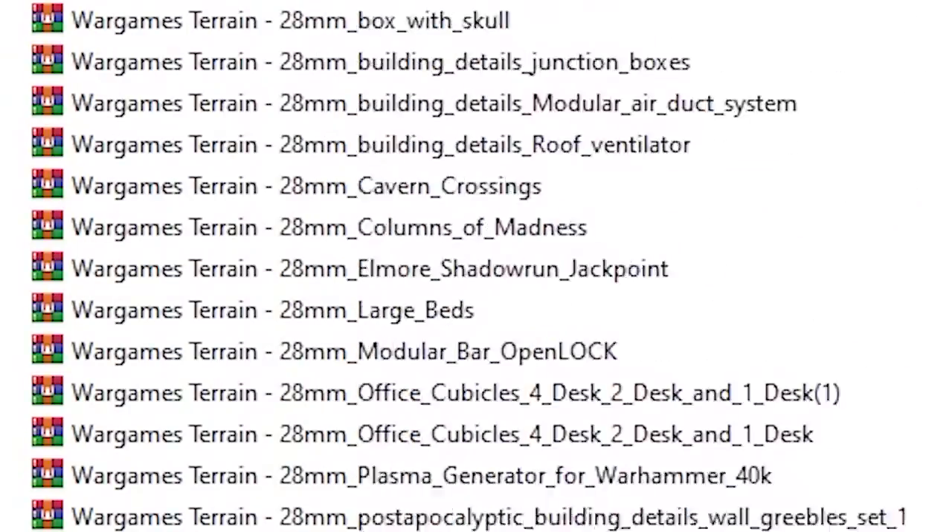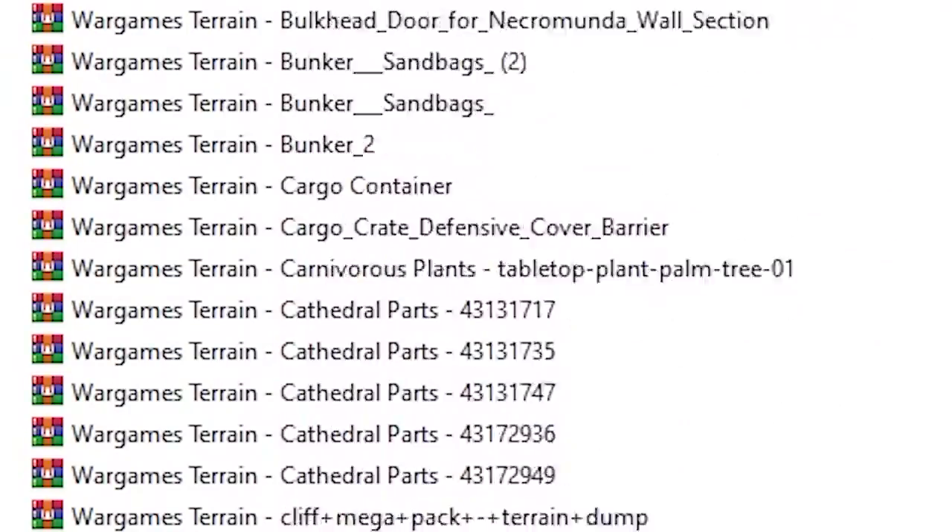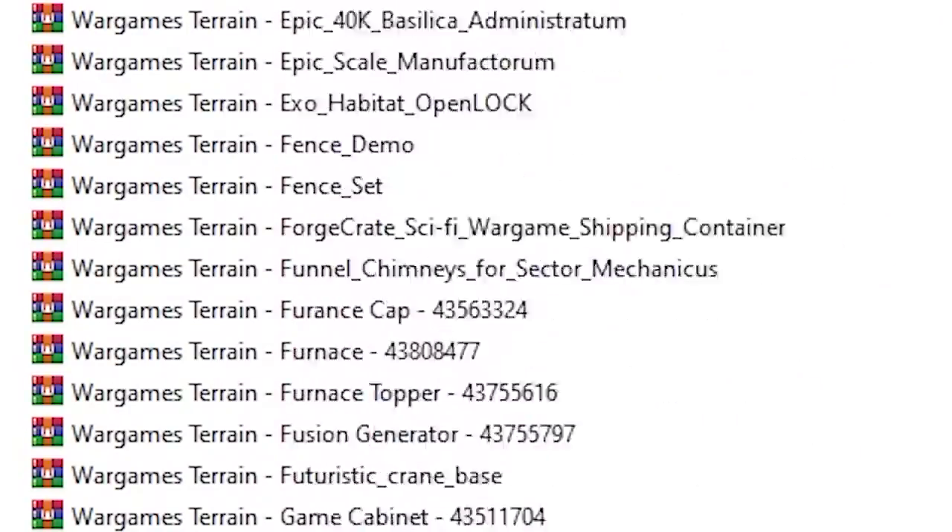After my two-year-old stole the Benchy for her toy collection, I started looking at other things I could print. This was my biggest problem because I got analysis paralysis trying to pick out what terrain files I wanted to print first. I kept seeing the term "vase mode" used over and over.